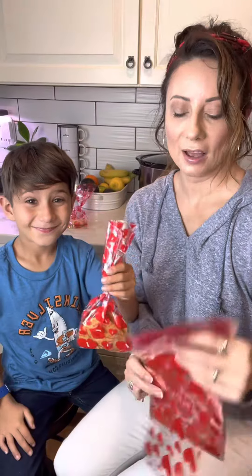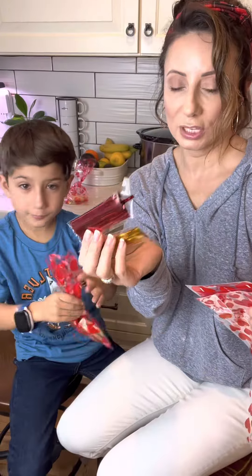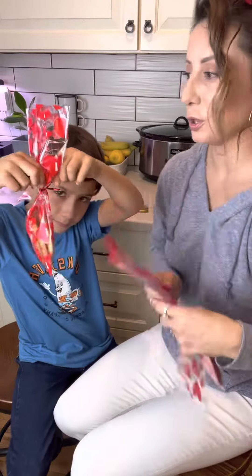Your 100-pack Valentine's Cellophane baggies come with the baggies and the twisty ties — gold and red — and there are four different designs, which we'll show you.